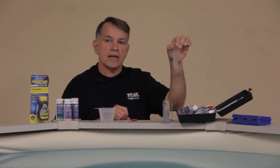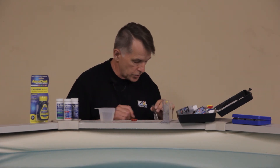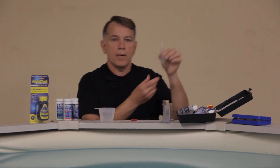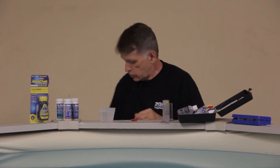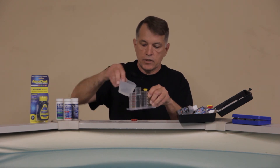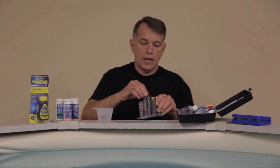As mentioned in a previous tip, cyanuric acid is your sunscreen for the pool — just like we use sunscreen on our bodies in the sun, you need it for your pool for the chlorine to last longer. I'm getting a reading of roughly 40 parts per million, which is a decent amount. In general you want to be somewhere around 50 to 80, sometimes up to 100 — salt water systems usually run a little higher, up to 100 parts per million. Once you're finished, discard everything and rinse your vials out so they're fresh for next time. You're all set with the liquid kit.